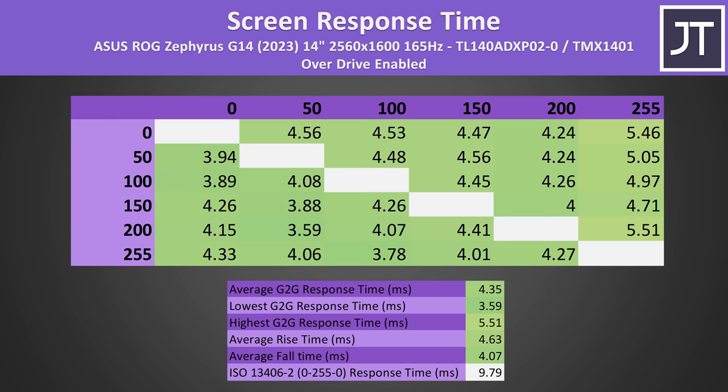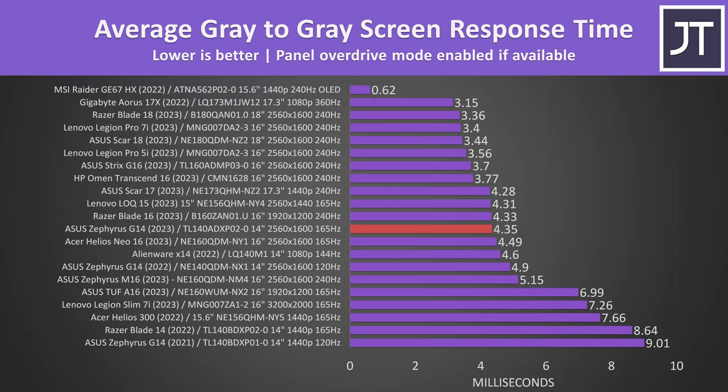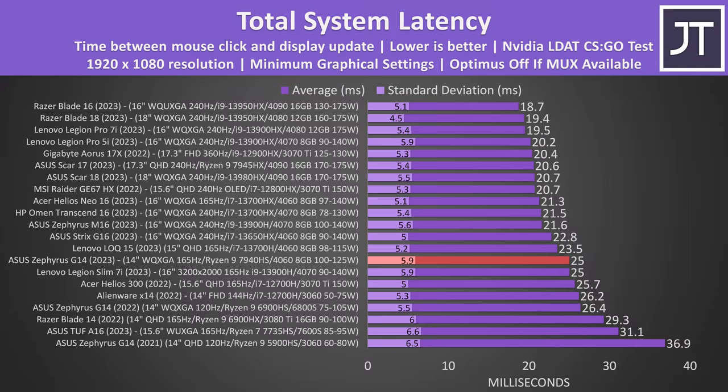There was some overshoot and undershoot, which can be removed by turning overdrive off, but the response time increases to almost 7ms. It's a good result compared to other laptops - a little faster compared to last year's G14 with a 120Hz screen, both of which are quite a bit faster compared to the 2021 model. The total system latency - the time between a mouse click and when a gunshot fires on screen in CSGO - was just a little faster compared to last year's G14, but a fair bit better compared to the 2021 model.